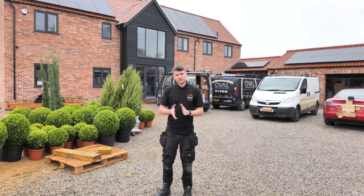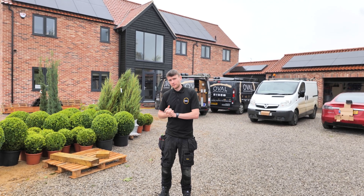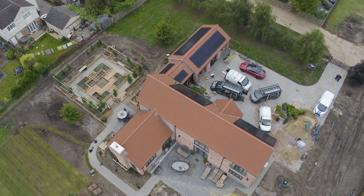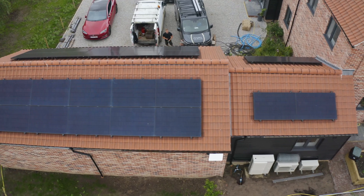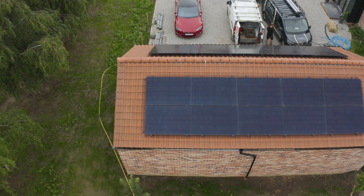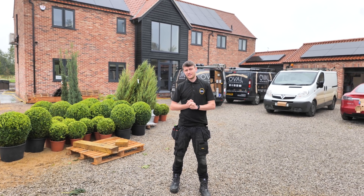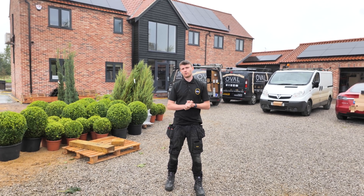We've made it outside — much like Rishi Sunak, I'm in the rain without an umbrella — but here are the panels. On the main house we've got 20 panels, two more on the little annex and another two on the other side of it, then ten on this part of the garage and another ten on the back side. That's 44 panels in total — the Pearlite 430 watt panels, one of our favourites — giving about 18.92 kilowatt peak, all feeding back into that 10 kilowatt three-phase inverter.